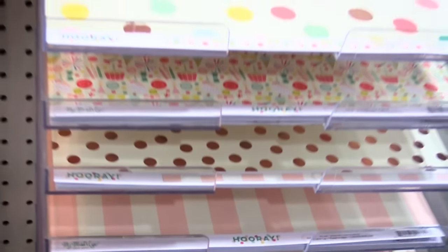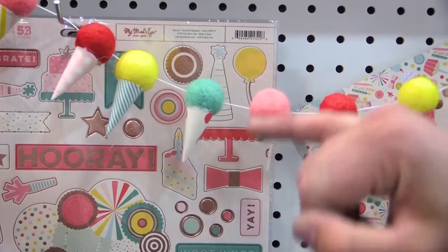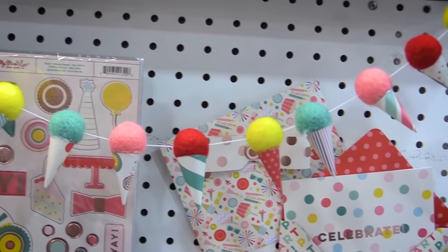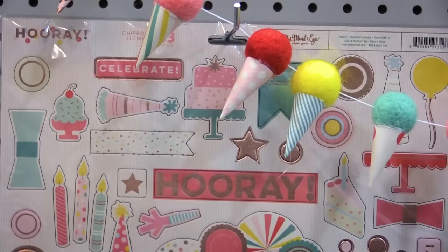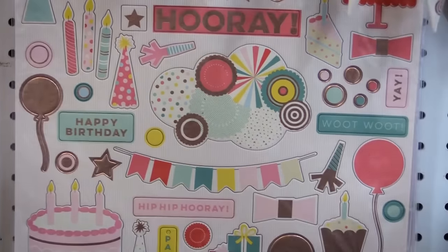I'm gonna have Merrick scroll up here to the embellishments and show you a little bit. Now isn't this awesome? This is actually made with one of the felt balls from the party line that coordinates with it, and we just took some of the papers and made these little ice cream cones. We've got our 6 or 12 by 12 chipboard elements here, and those are metallic rose gold so it matches the paper really well.